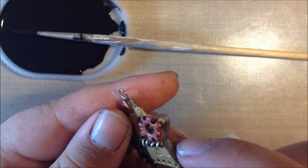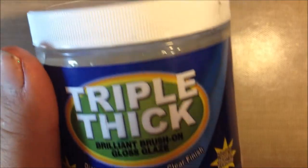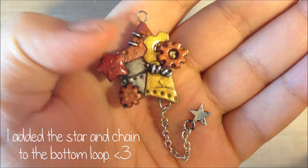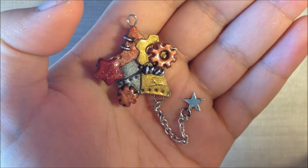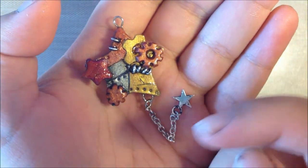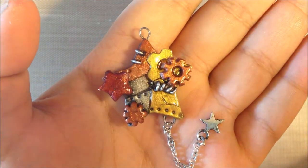Now it has given it this rusted, old-looking effect — or worn down, I'm not sure rusted is the right word. When I glaze I use Triple Thick now. Here is the charm all finished. I hope you guys liked this tutorial, and if you used it, please post a video response — I would love to see what you made using this tutorial. Remember to check out my Etsy, that will be down in the description, and if you like my videos, please comment, rate, and subscribe. Bye!